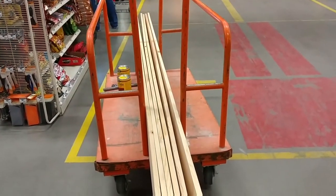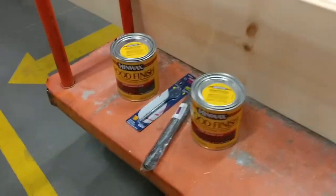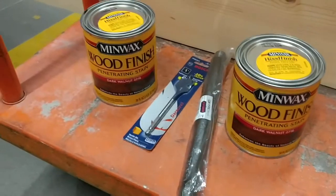And there's the wood — 12 foot long planks, along with some stain and a drill bit.